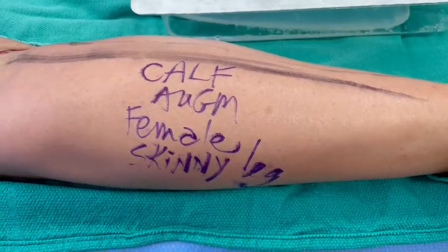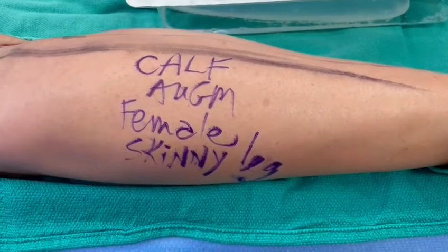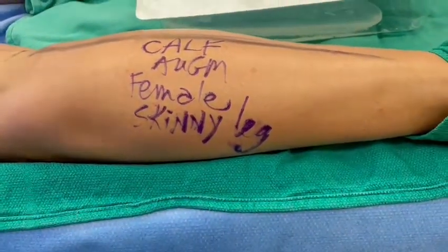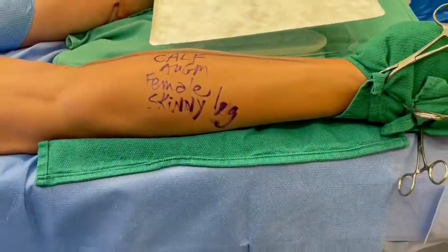Hello everybody, this is Dr. Mark Dupere at the Visage Clinic here in Toronto, beautiful Canada. I want to thank my patient today for agreeing to be filmed. This is a classic calf augmentation for us, for ladies in Toronto.